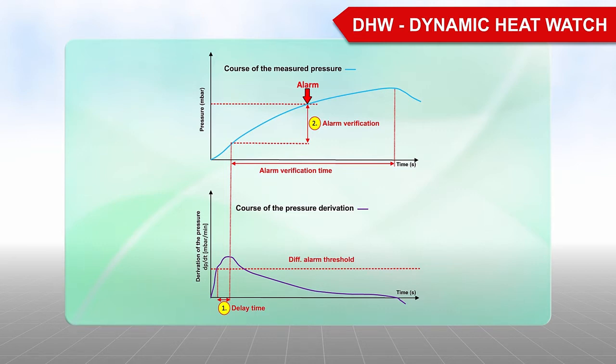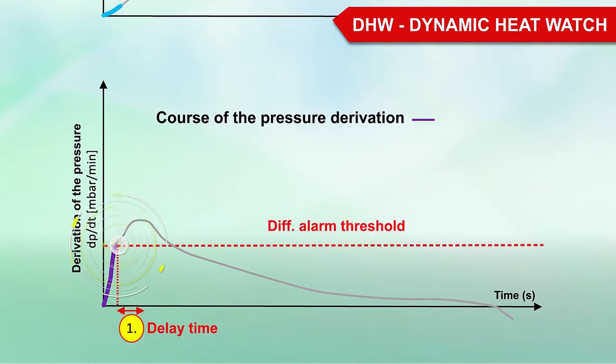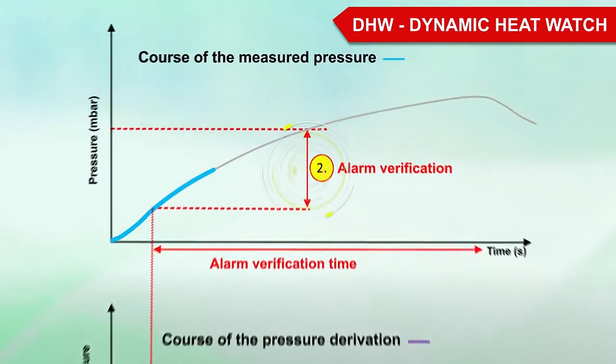First, the pressure gradient is considered. If the rate of rise of the pressure exceeds the configured limit DIF-Alarm threshold, the delay time is started. If this limit value remains exceeded during the defined time, the alarm verification algorithm is started.